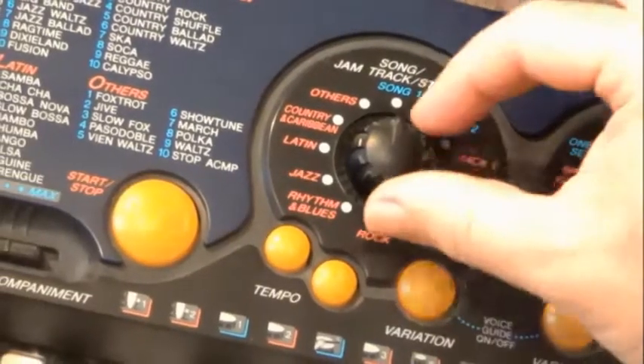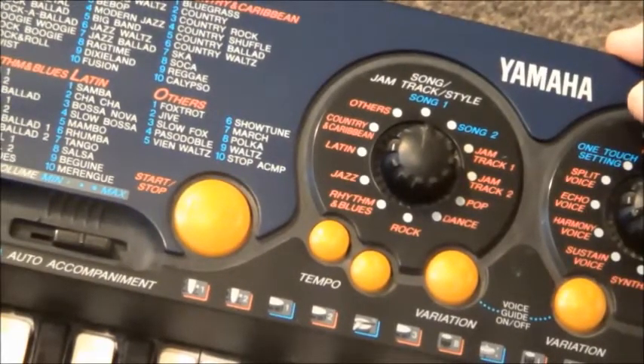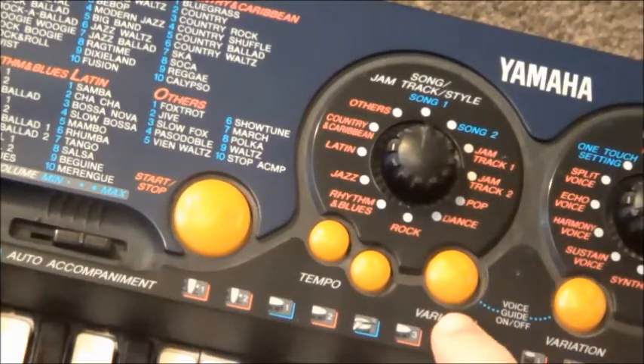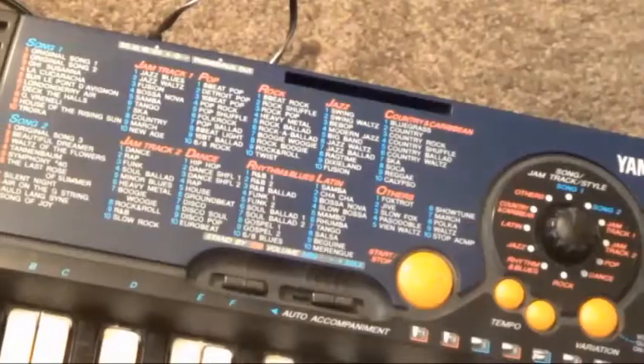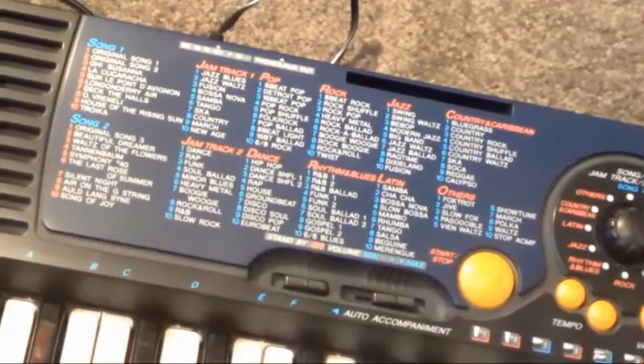Taking a look at our left-hand dial now, you can see that this is operating our sets of rhythms and accompaniments. It works pretty much the same way — several categories, each with variations selectable within each category. So if we want to go to the dance category, for example, we just wind around to that setting on the dial.